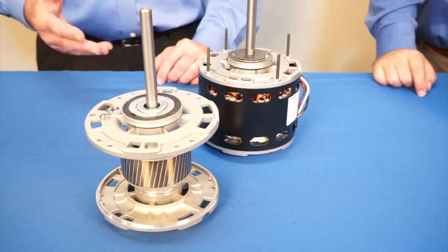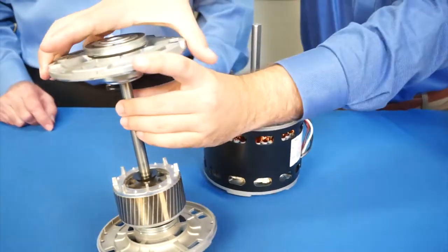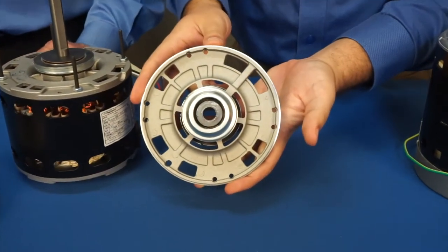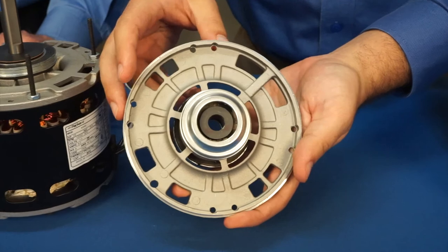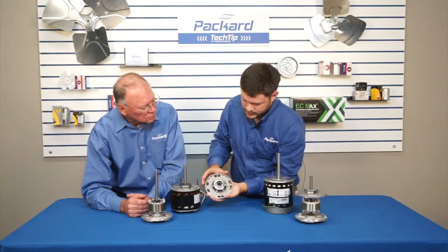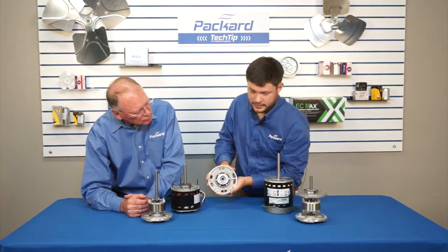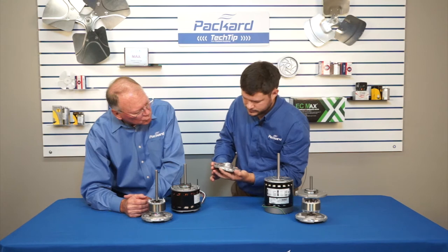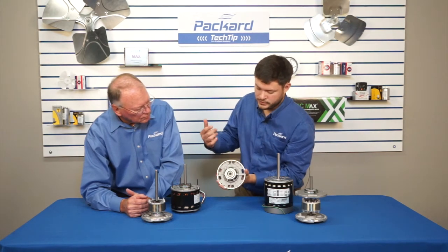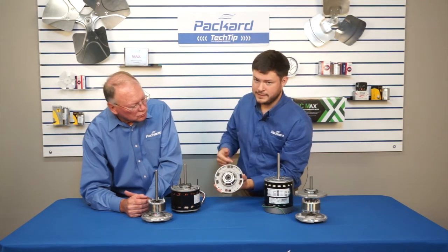This is a sleeve bearing motor. If you take the end bell off, you can see inside there is a sleeve that the shaft fits perfectly into. Now, around the sleeve is wicking — that's what holds oil in place in a sleeve bearing motor. That oil allows the shaft to be continuously lubricated and slide freely in that sleeve.